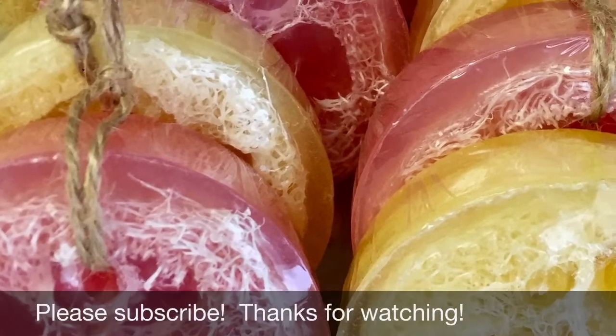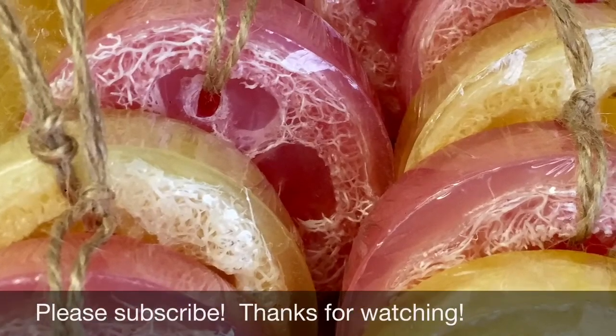And here's the finished product. Kindly subscribe to my channel. Enjoy watching!